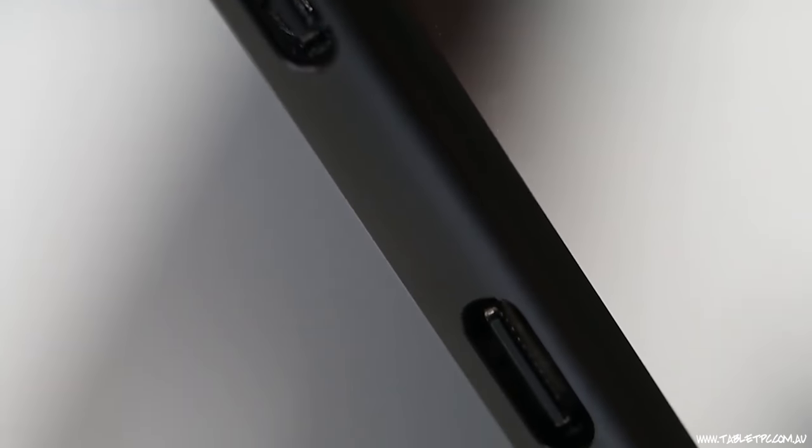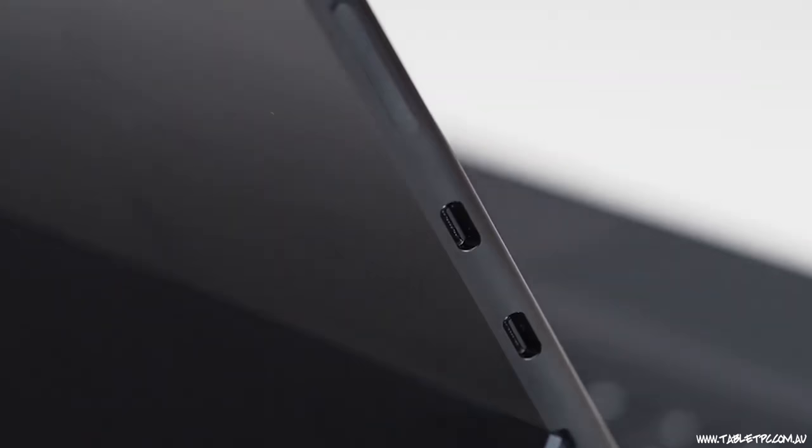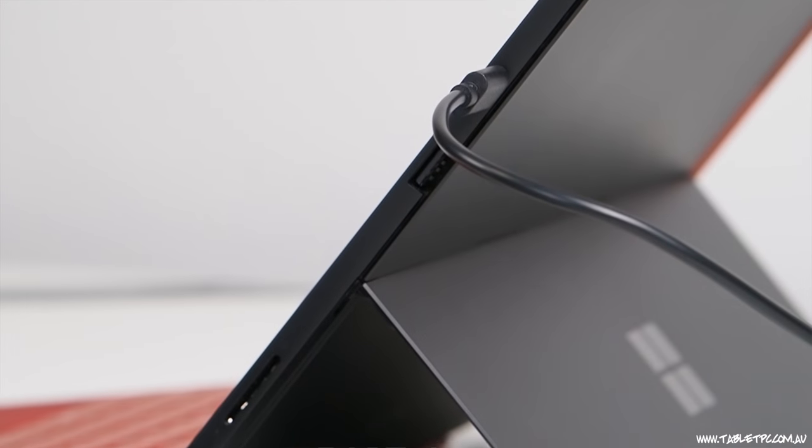Now all of the current Surface devices have a USB-C port built in, so if you have any one of those current devices you no longer need that bulky Surface Connect dongle for this to work.